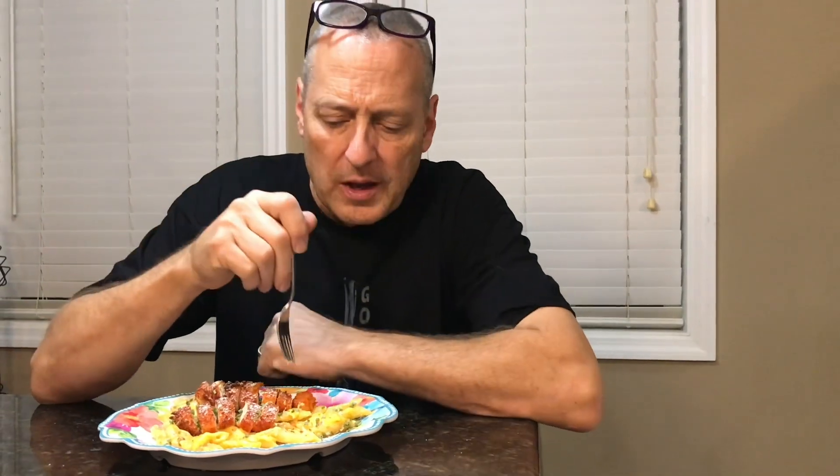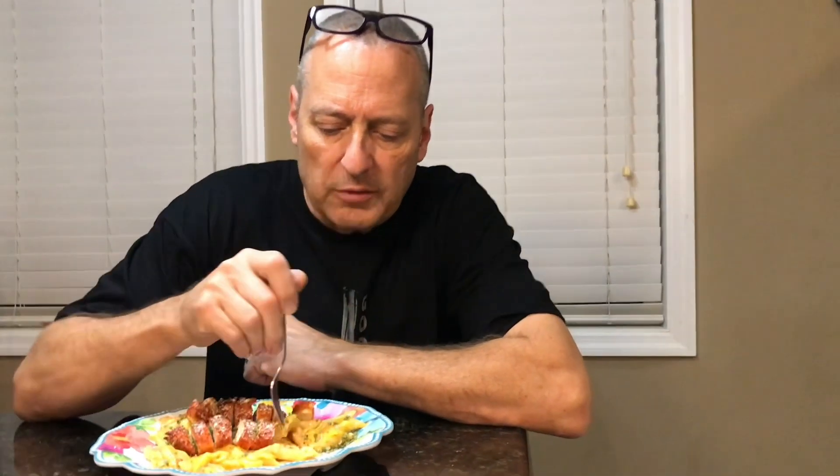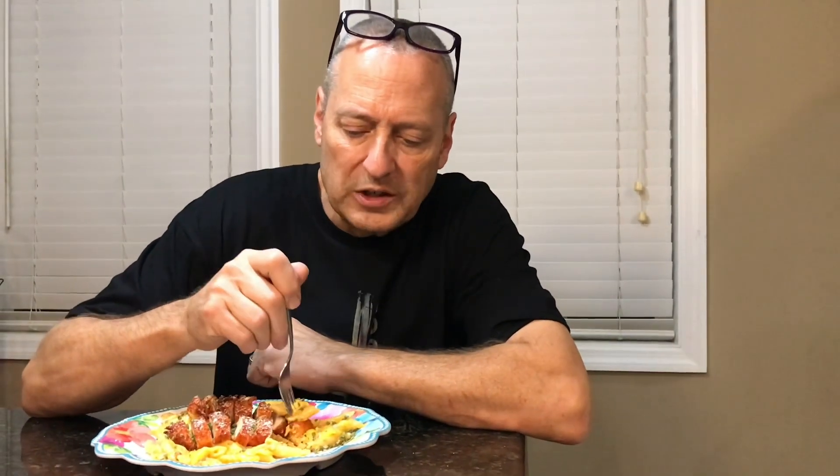Our very first meal in the Ninja Speedy is wonderful — ten thumbs up and I only have two! This is absolutely incredible, the way this tastes, and it was all cooked in one machine at one time. The chicken is juicy and tender, the pasta is done just right, everything cooked together well. One more bite — wow, phenomenal!